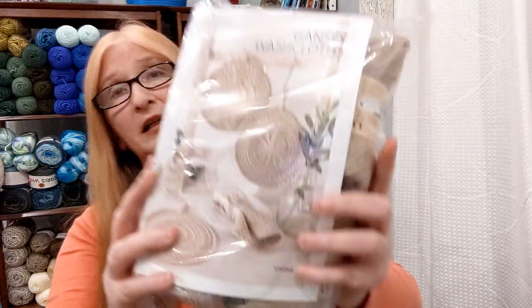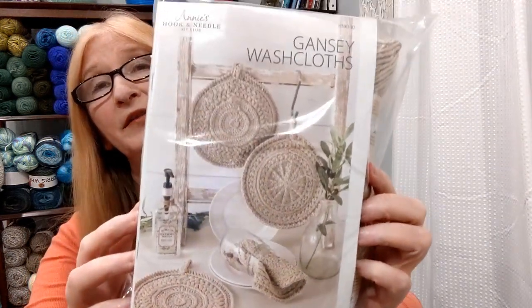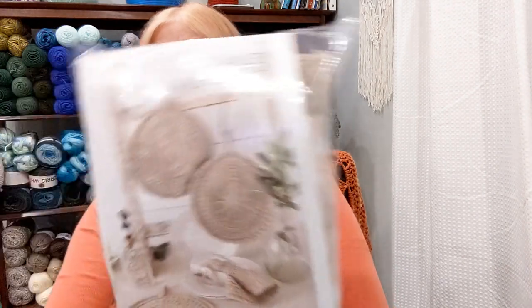Let's go in. Okay, this is what we're getting this time: Gainsey Washcloths. We must be on the same wavelength, Annie's and myself, because I was just going to start making some washcloths. I made dish scrubbers the other day since I tossed my old ones — they weren't coming clean in the wash anymore. This was actually on my list to make. Gainsey is a particular style, kind of a bulky type. So let's see what we got for the yarn and the pattern.